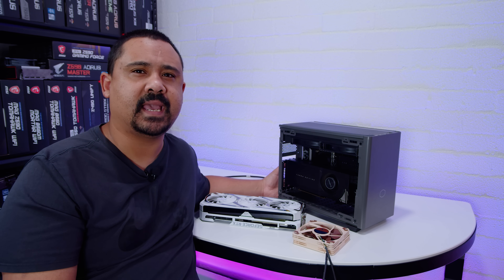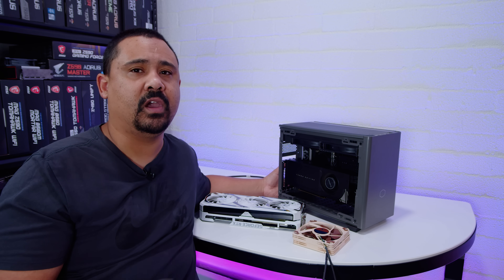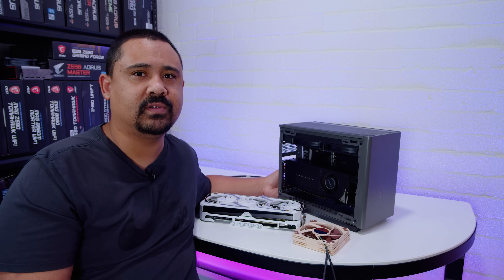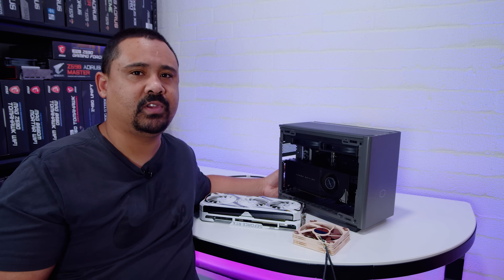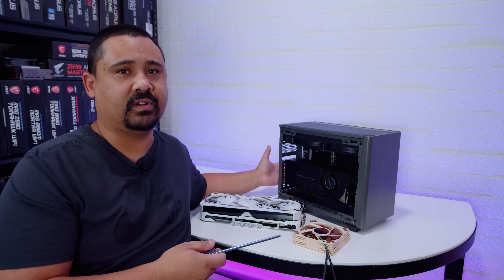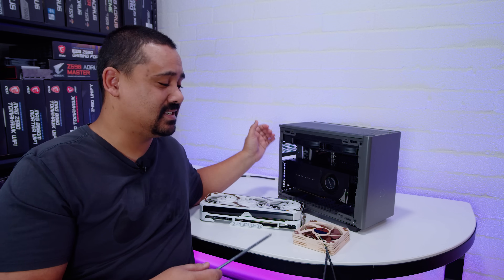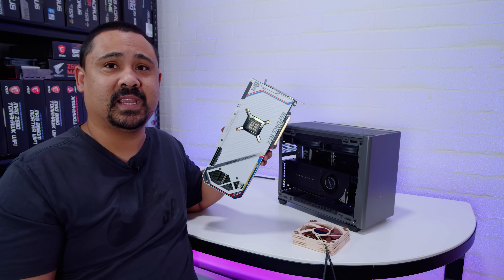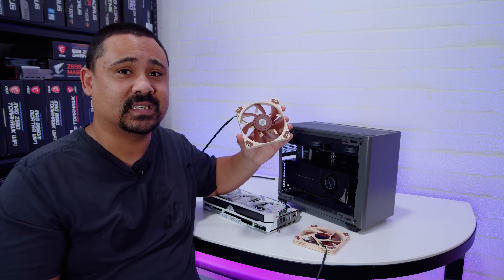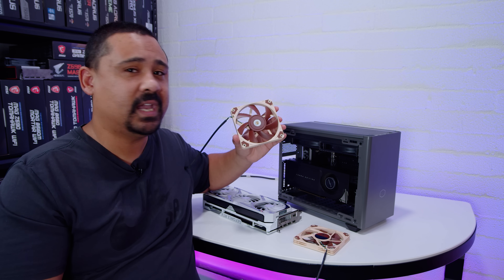Yesterday we released our review on the Cooler Master NR200P Max and answered almost all of the questions in that video. For the questions we didn't answer, I'm going to do that today so you can make an informed decision. I want to know what it's like using a much bigger GPU and putting fans at the bottom, and we're going to test it with panels on, panels off, glass side panel, mesh — all that.